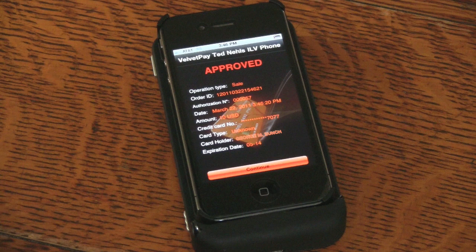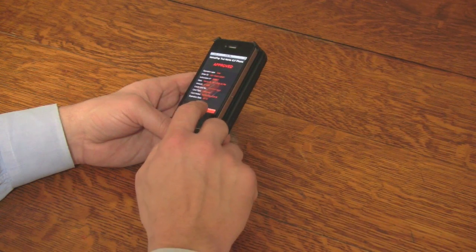Within seconds, the application gives you the approval or decline of the transaction. After approval, press Continue.